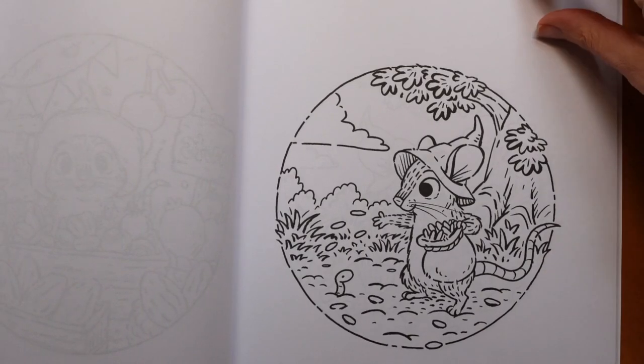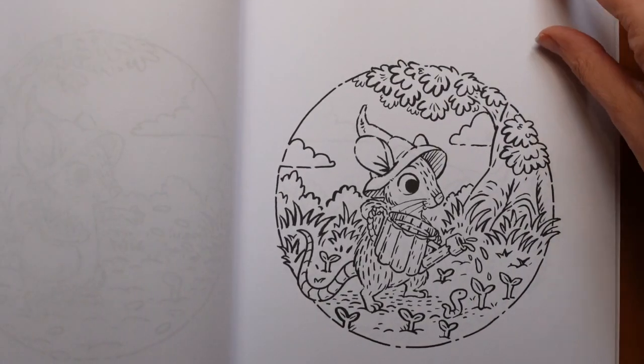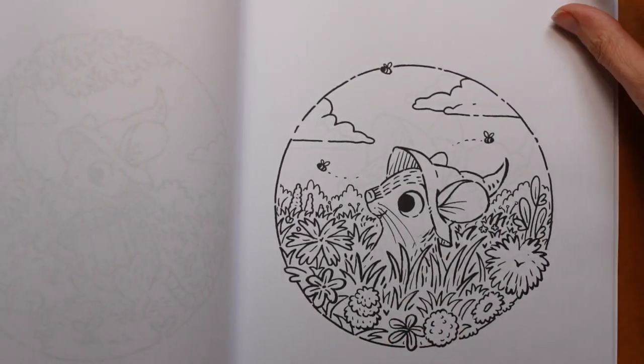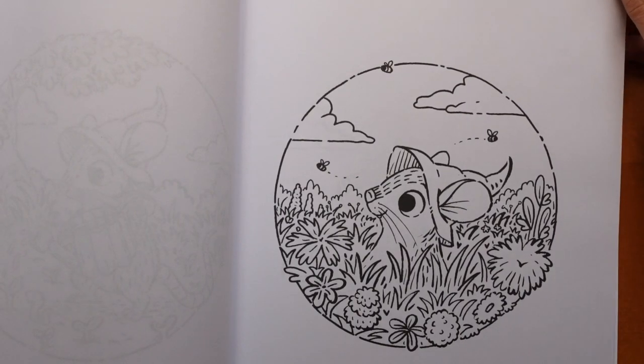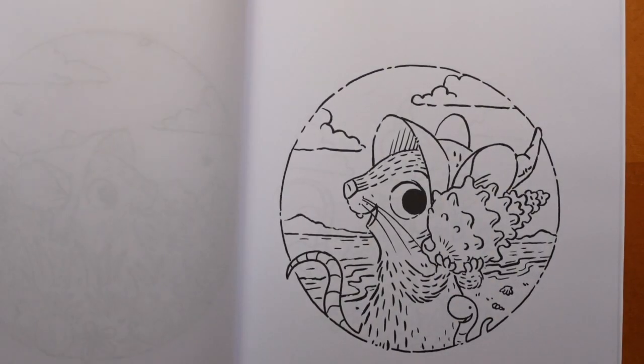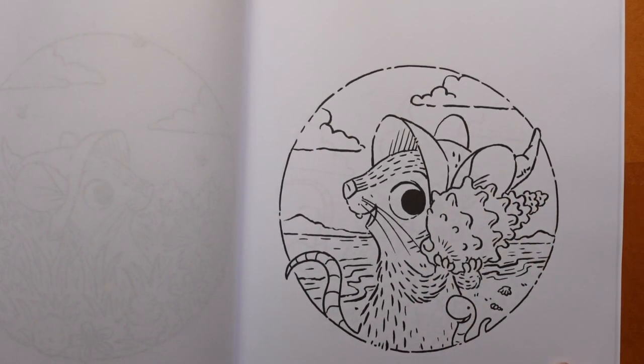Oh, planting seeds! How sweet — cute picture. Watering them, they're growing — got all these little seedlings coming up. I don't know if those are the seeds that are now grown or somewhere else, but that's fun. Oh, we're at the beach! Can you see the sea? It's quite fun. And we've got a shell — what fun.